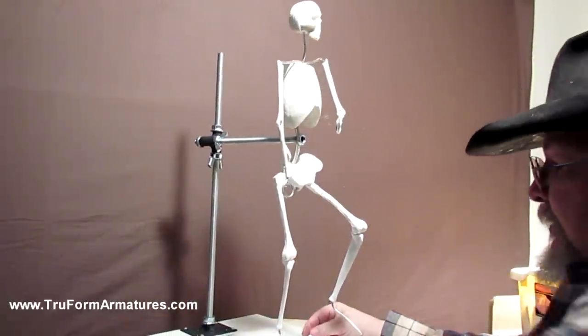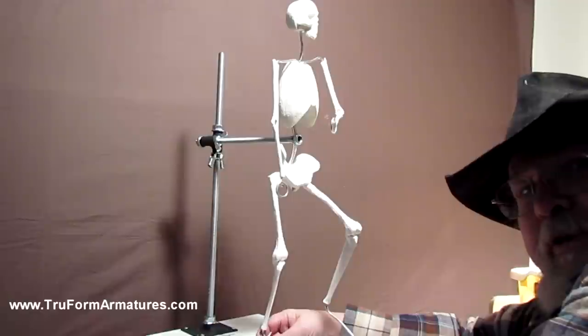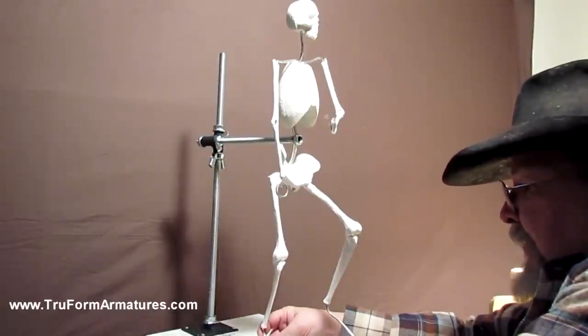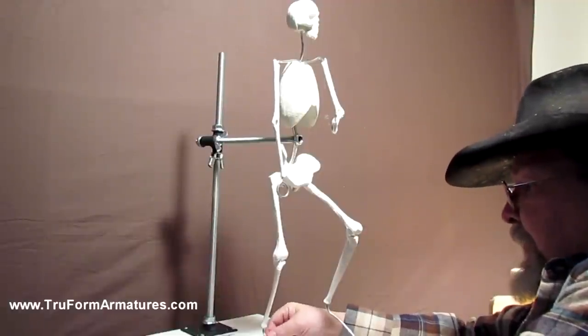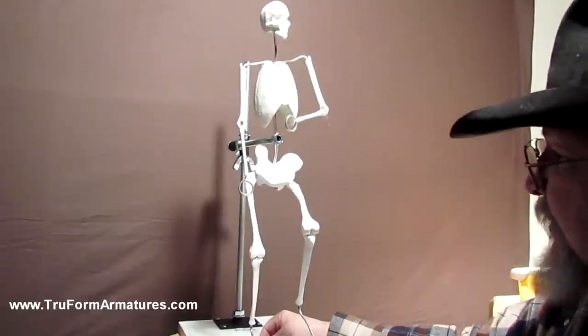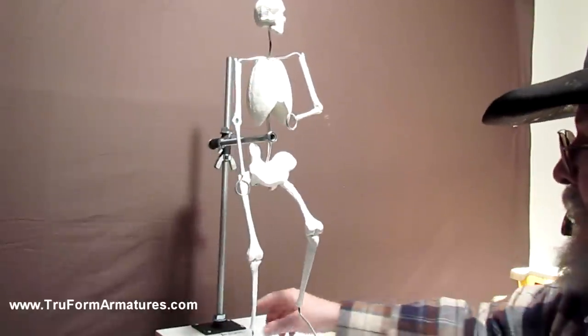If you want to cut down the movement even more, you can put a screw into your base wherever you want and bring it up, then just tie it with wire or electrician's tape onto the foot armature to keep it in position. I would suggest that anyway, because you don't want that leg going back and forth while you're sculpting on it.